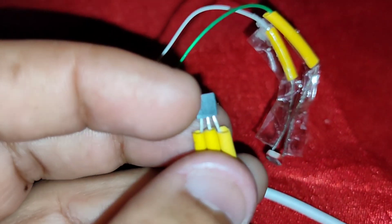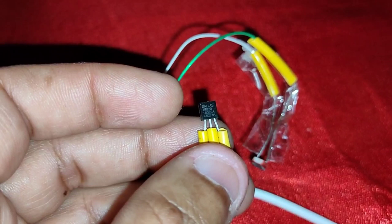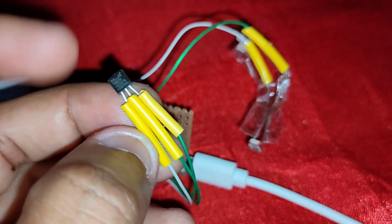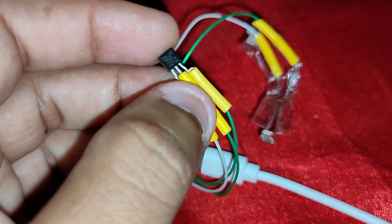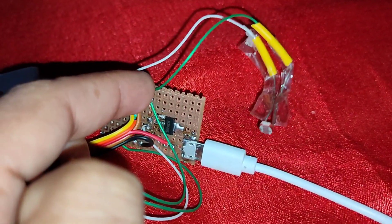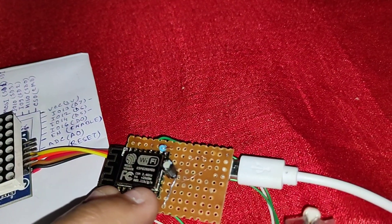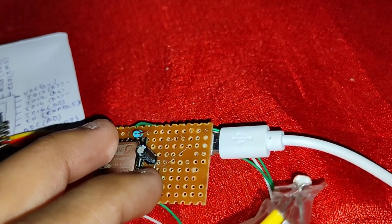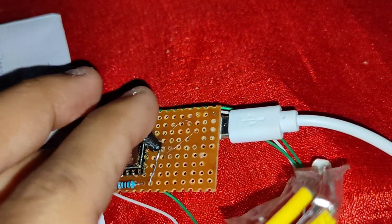I added an LDR for controlling the brightness of the matrix LED display. I also added a DS18B20 temperature sensor which has 3 pins: the first pin goes to ground, the second to data, and the third to VCC at 3.3 volts.